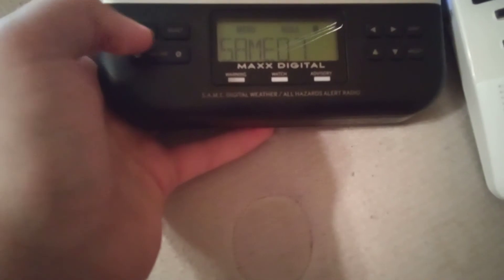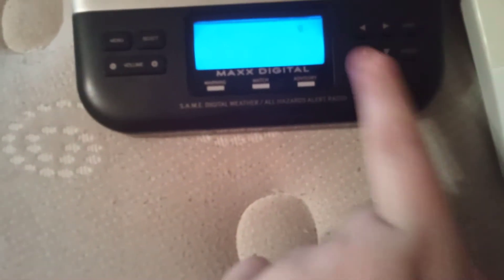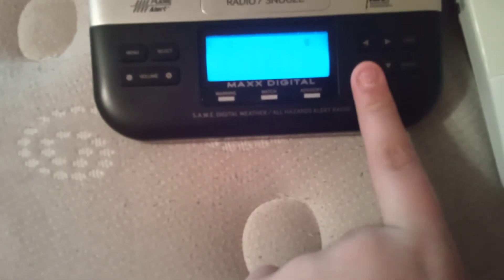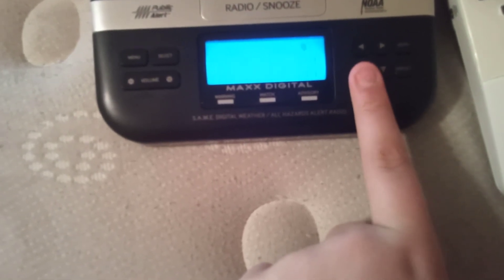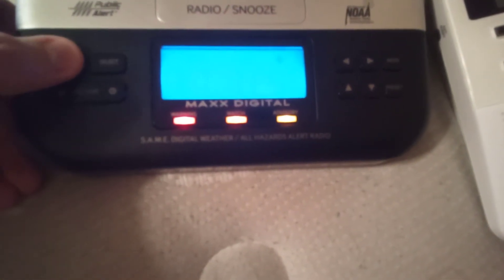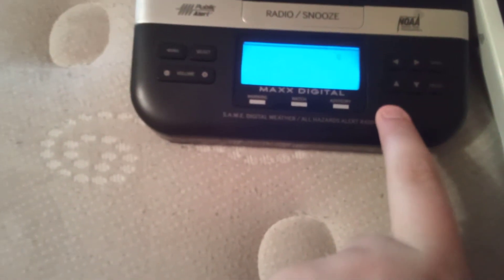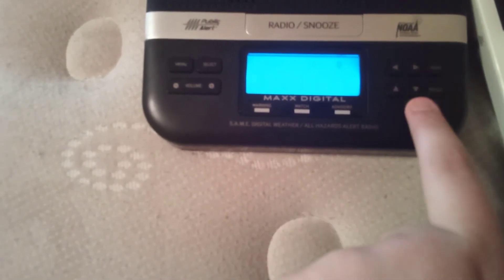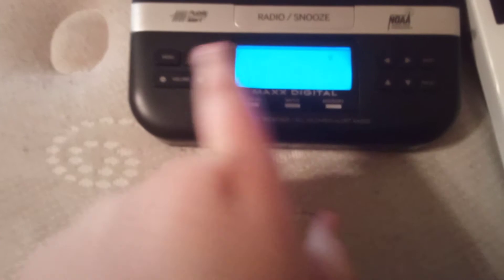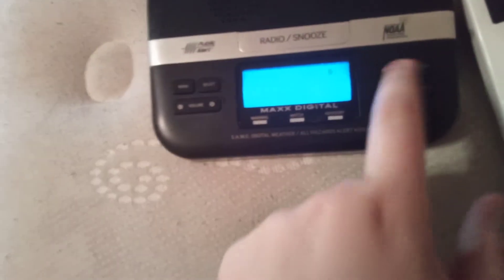All right, now we're going to go ahead and go back into the menu. Alarm — no, I don't want that. Alert type — language, alert defeat, siren. And it's gonna do this. Let's turn it down a little bit. I think it doesn't defeat siren. No, I'll mess with that later.